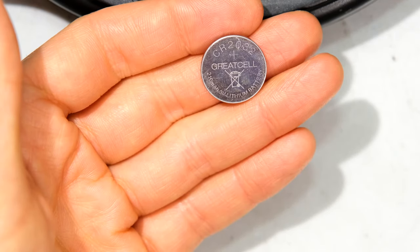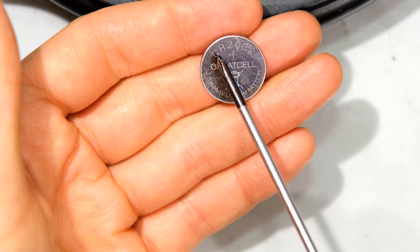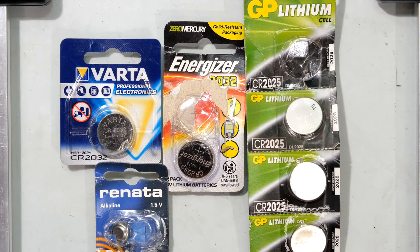To determine the replacement battery you need to read the code. This one says CR2032. The quality of batteries varies from manufacturer to manufacturer. I recommend using a premium battery. In this case we are looking for a 2032. Over here I've got the 2032 and I've also got a Varta 2032.